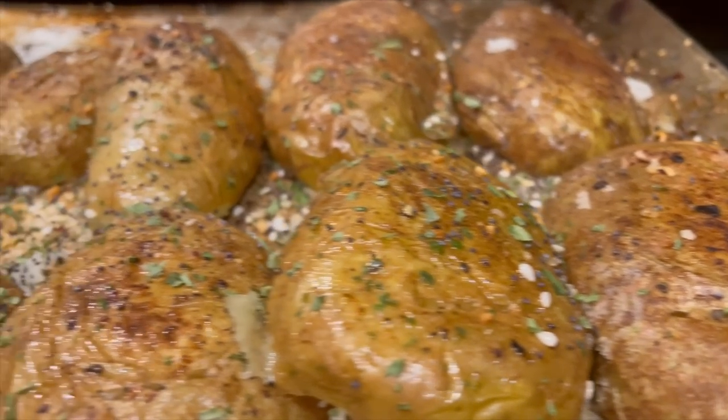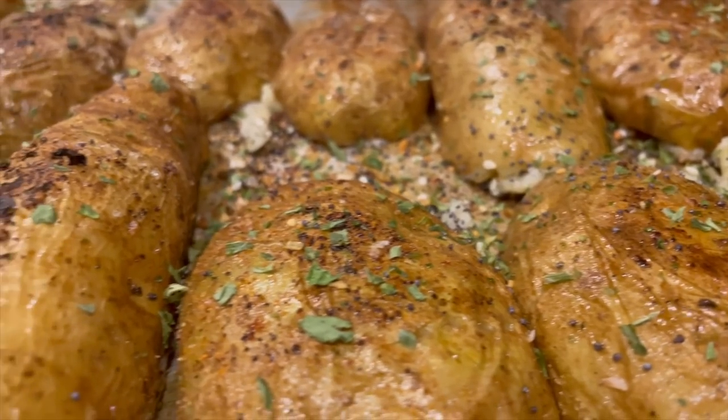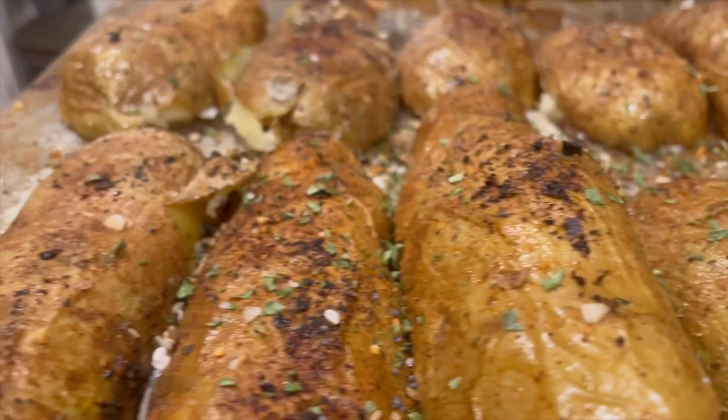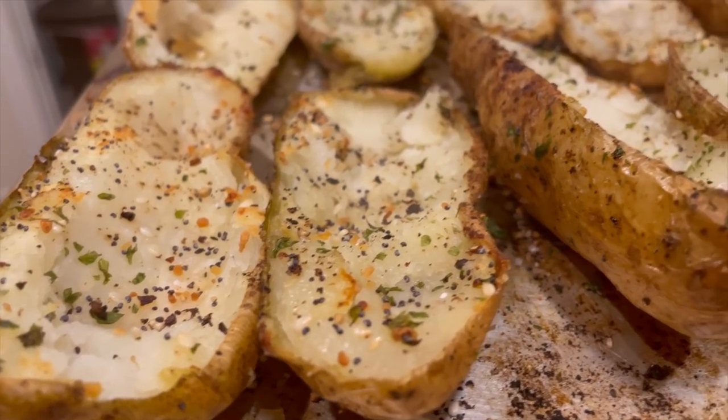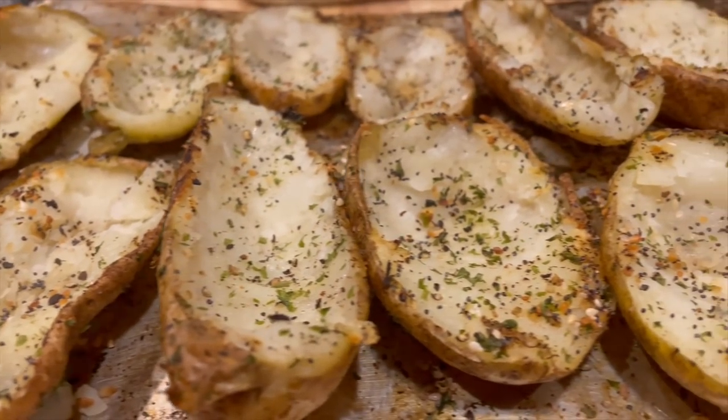After we do that, we season them back up — a little bit of butter spray, parsley, garlic, pepper, salt. That's it. Back into the oven they go, skin side down. You have to season both sides — 15 minutes until they get a little golden brown, then flip them over for about another five minutes.